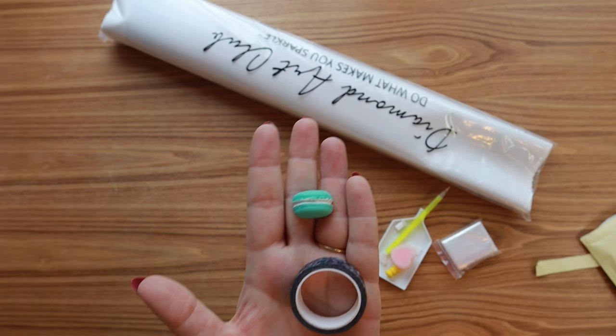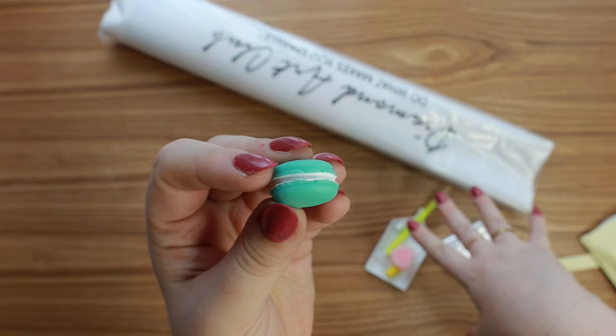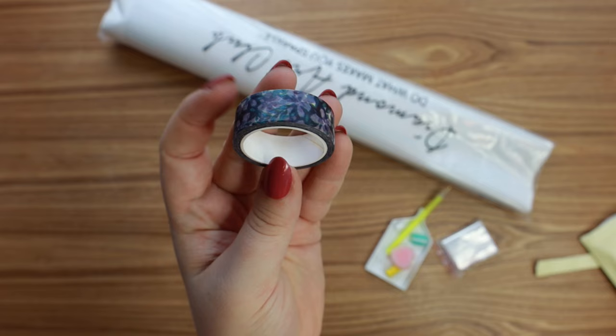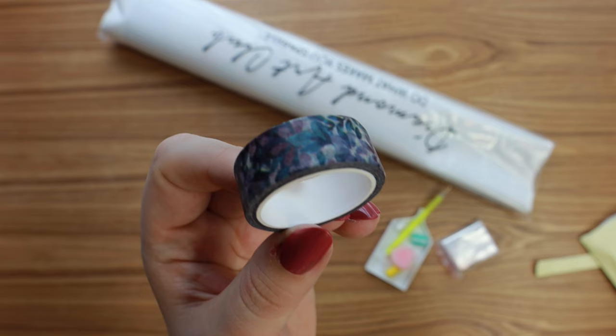The stars of the show are always the cover minder and the washi tape. The cover minder is magnetic on the back and you can use it to peel and hold back the plastic layer on the canvas — it really comes in handy. This one looks like a little teal blue macaron, so cute. And here is the washi tape — they always come with washi tape which you can use to section off your canvases. This is actually a really pretty one — it's kind of like a blue-green watercolor floral design.